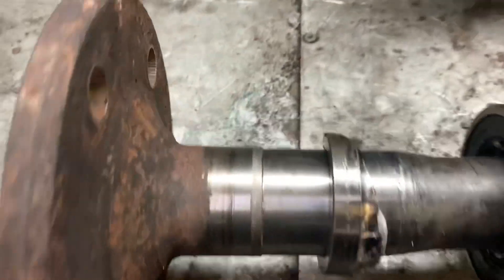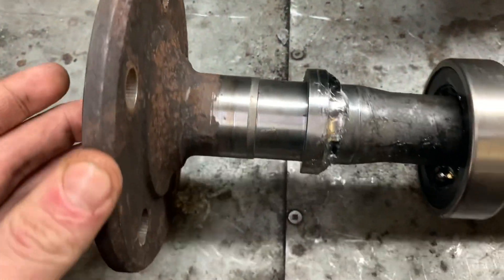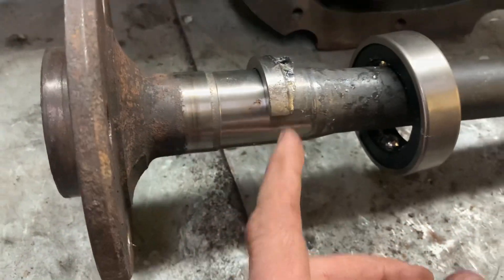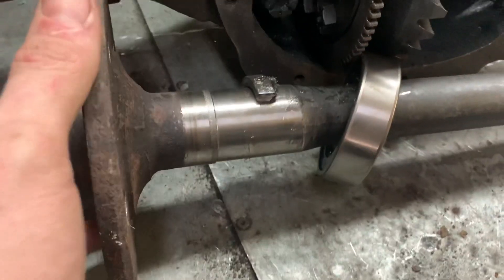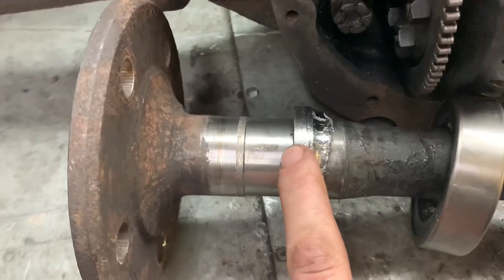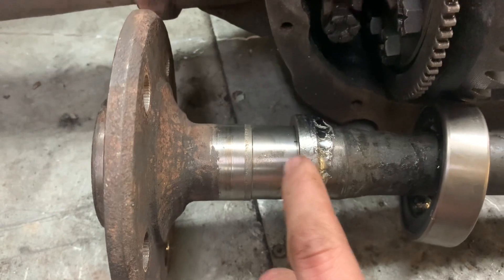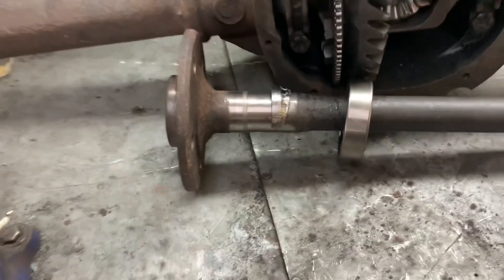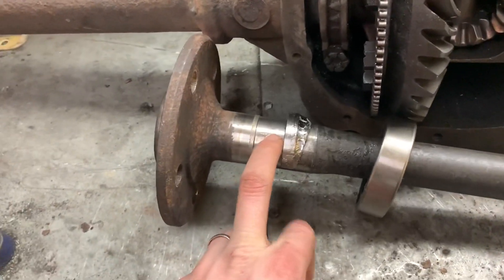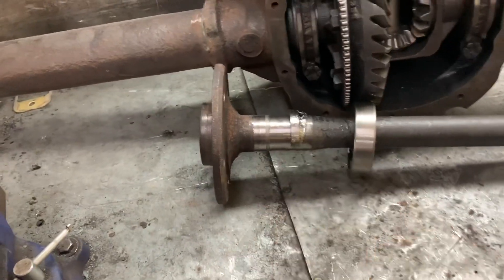So either I pressed it on a little bit squished and it broke, or it's off too much. It was off four hundredths of an inch. I don't know what the interference spec is for this kind of stuff, but the bearing was four hundredths of an inch smaller diameter — 0.04 — than this axle shaft. So I'm going to run some emery cloth over the shaft to see if I can bring it down that little bit, and get another bearing ordered.